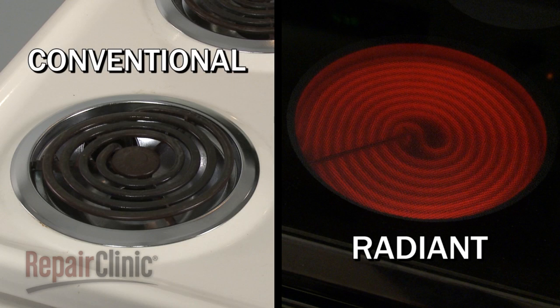Electric stovetops have two common styles of heating elements. The first is a conventional coil, the second is a radiant coil.